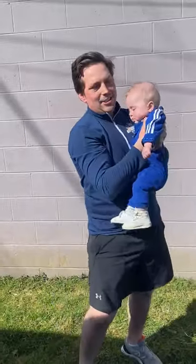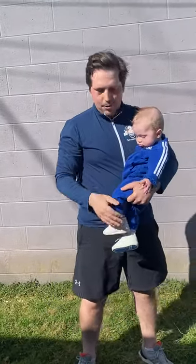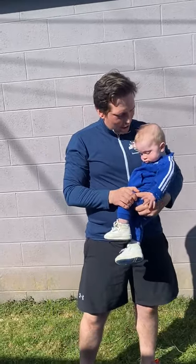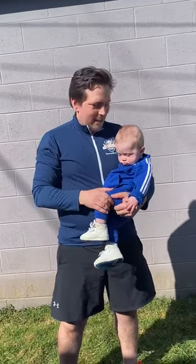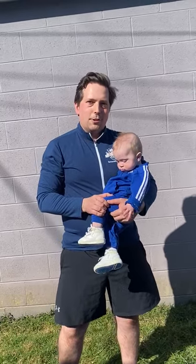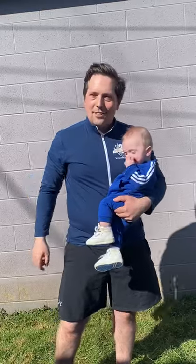And that is the circuit. Like I said, you can do that one to two times. We hope that you've enjoyed this short tutorial — it's a great way to stay active and get to bond with your little one. Eli and I say goodbye and thanks for watching.